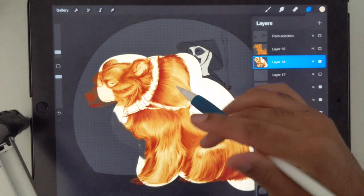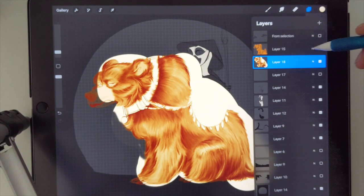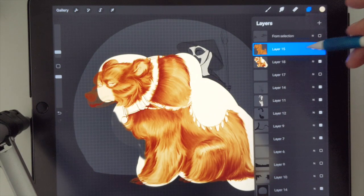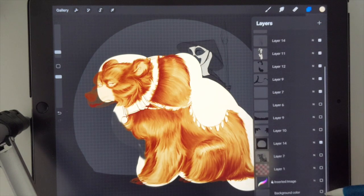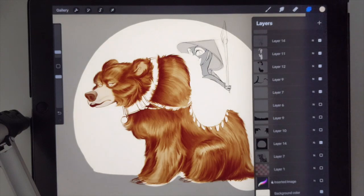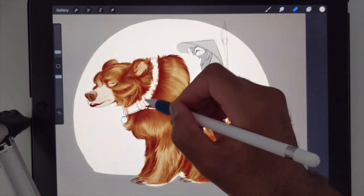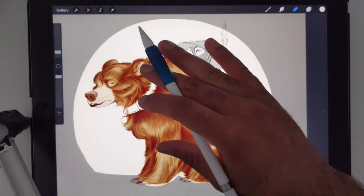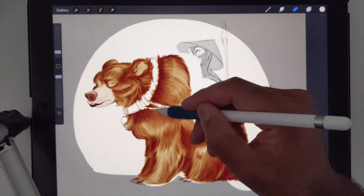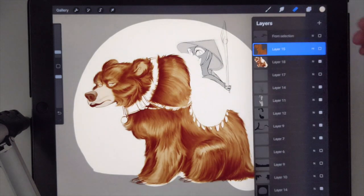And then you'll be able to merge it and work on it. Just make sure you do all the details last — I'm going to leave the hard light layer and continue coloring everything with the regular background. And then at the end, I'm going to merge underneath, because I still have to color in his leash and all this other stuff. I don't want to make him a solid color because I still need to work underneath that layer. So just keep that in mind.